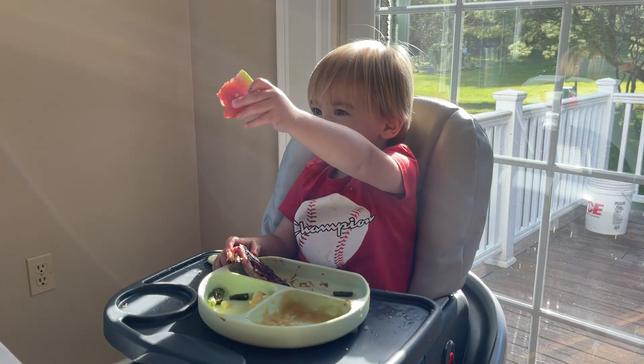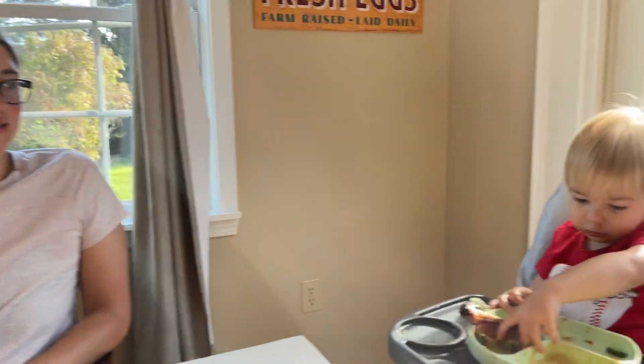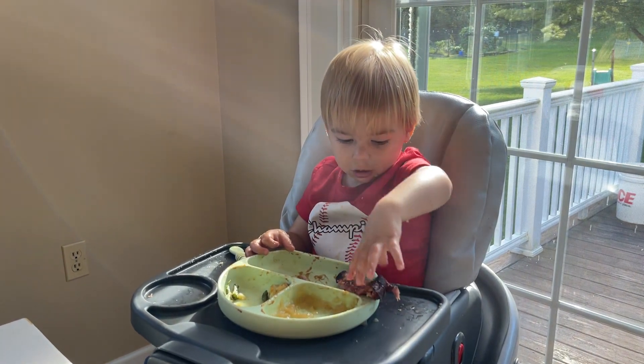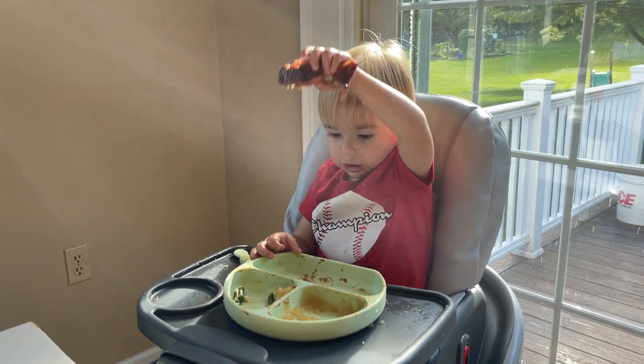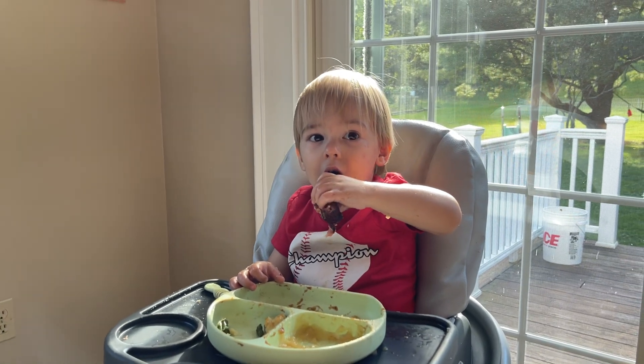Alright, I think that's about it for updates — Theo eating ribs and talking a lot. He's able to point out anything you tell him to in picture books: you say 'where is the blank' and he points it out. He's very, very smart. He drops his rib anyway. Thanks for watching — we'll see you next time, subscribe, and have a nice night.